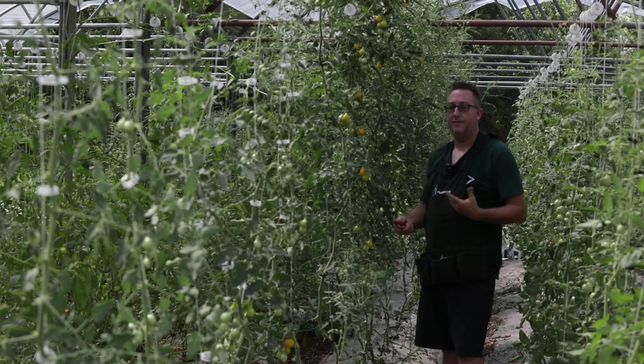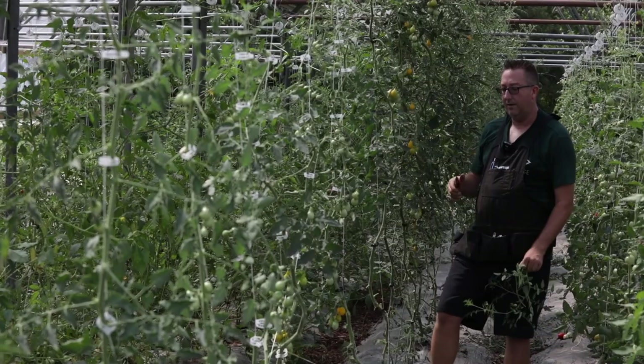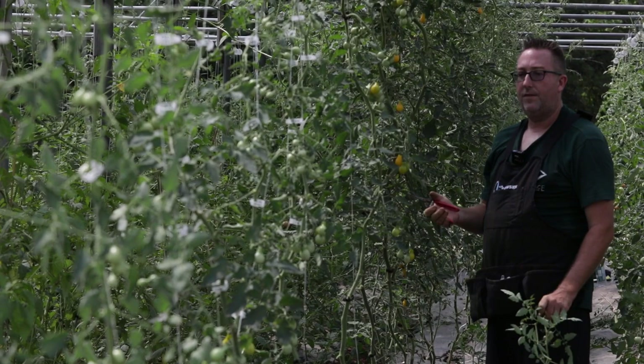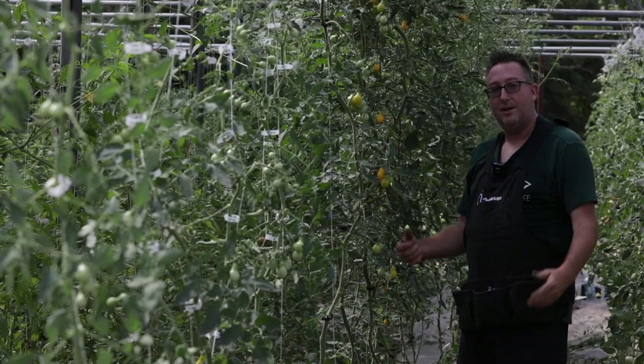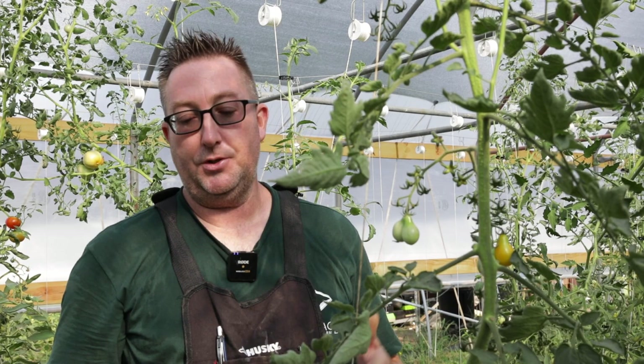I'm going to give you some tips, some tricks, and different fundamentals of training an indeterminate tomato vine. We're going to look at the different parts of the tomato vine and then show you the lean and lower method. In this video, we're going to talk about pruning the tomato as we're leaning and lowering. This is for indeterminate single leader tomato vines. Some people will do two leaders — the application is pretty much the same — but I personally like to do single leader.